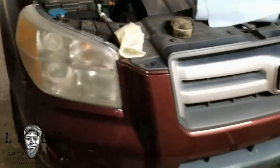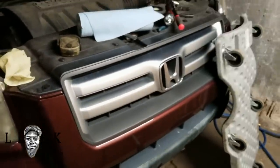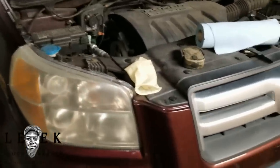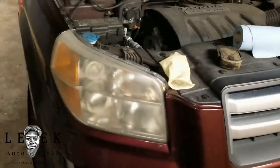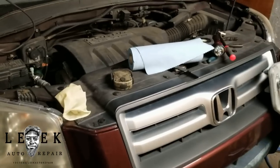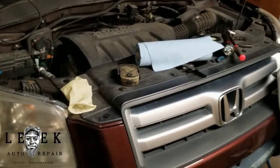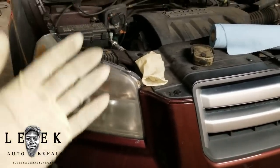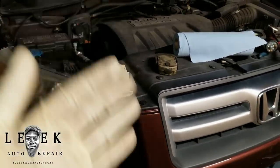What's good y'all, Leak Auto Repair. You know what type of vehicle this is — I was gonna say car but apparently it's not a car, it's an SUV. 2008 Honda Pilot. Just gonna be doing a basic oil change for those who got Honda Pilots — this generation and the next generation, it follows the same procedure.